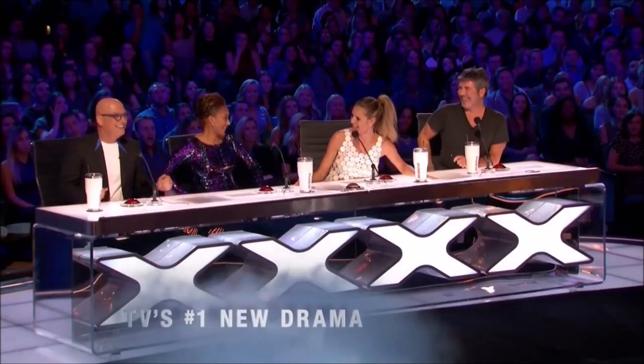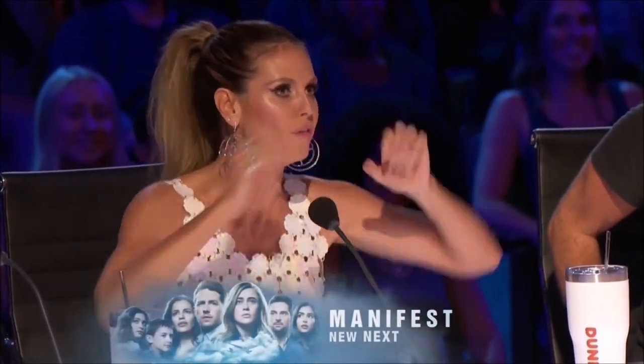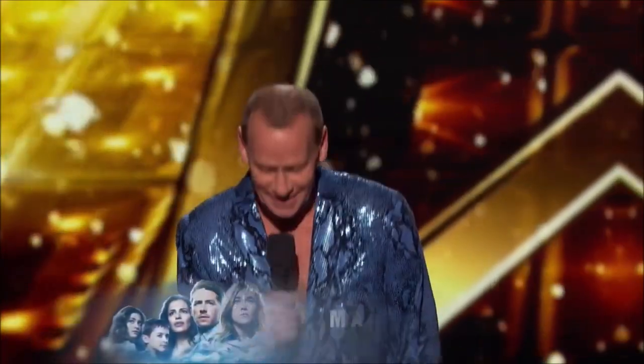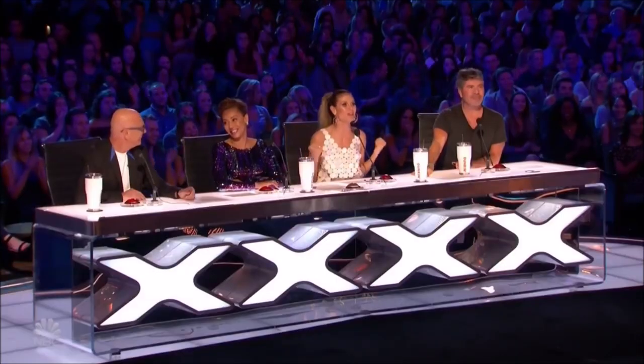Nice to see you. Oh my god, you guys have no idea. This is my personal absolute most favorite of all times. Thank you, Heidi. Please do tell us again who you are. My name is Stevie Starr. I'm known as the professional regurgitator, and I'm from Scotland. You have no idea how much I love you. I'm so excited!